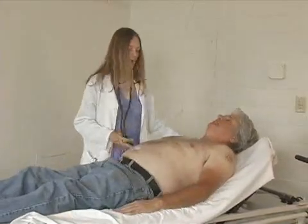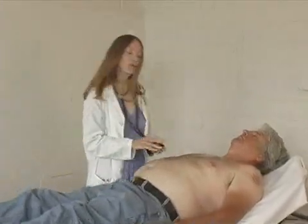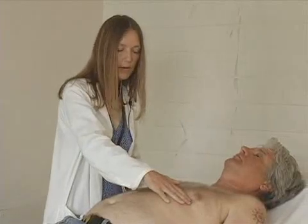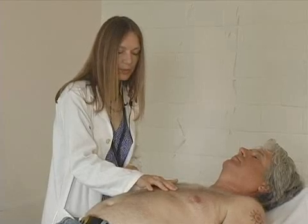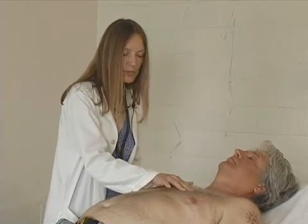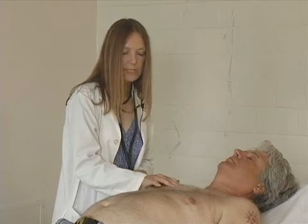After palpation, we'll be auscultating or listening, and we'll listen with both sides of the stethoscope. There are four cardiac listening areas: the apex or PMI, where you listen to the mitral valve and the left ventricle; the left lower sternal border, which is the tricuspid valve; the left upper sternal border, which is the pulmonic valve; and the right sternal border, which is the aortic valve.